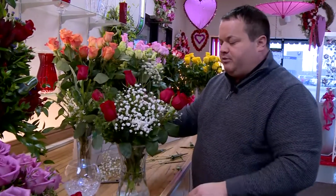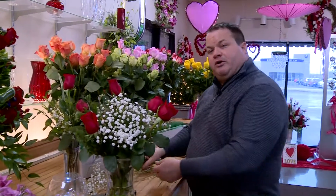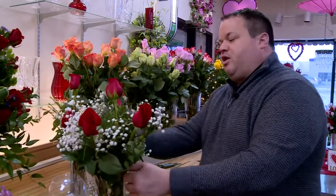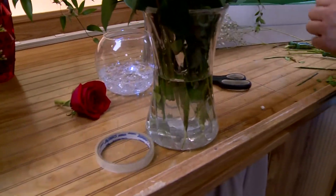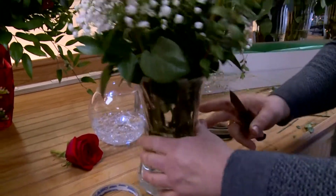Always remember, you want to change the water on roses every couple of days. They like fresh water, and it also helps keep them hydrated so you're going to get a little bit more longevity out of your fresh flowers for Valentine's Day.